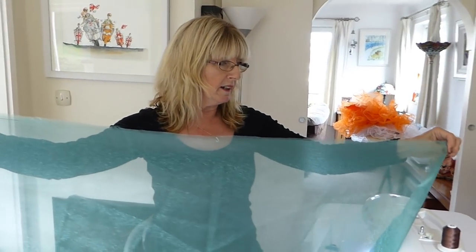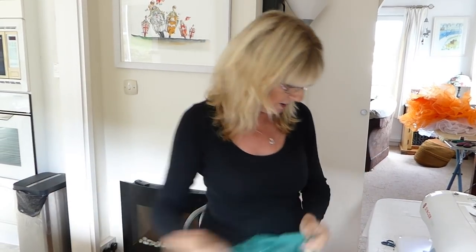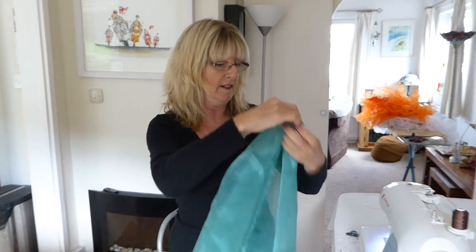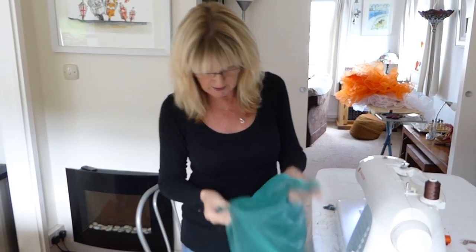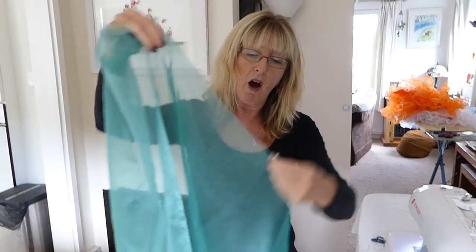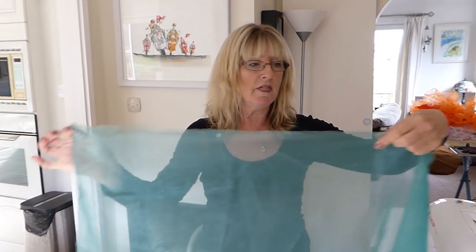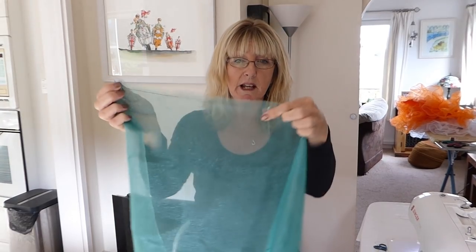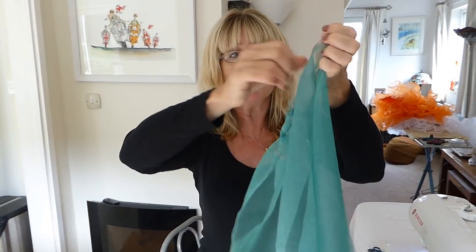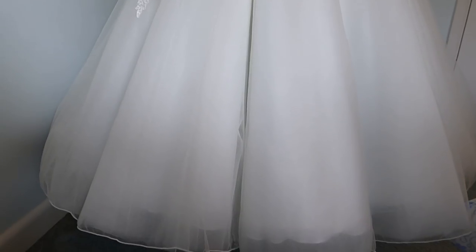Before you gather your organza, fold it in half and mark it with a safety pin — a safety pin is better because it won't come out. Then fold it again and mark it again, so now you have marks at a quarter of the way round and at halfway. This tells you which section corresponds to each quarter of your underskirt, so as you gather through, that section stays evenly distributed within its quarter.